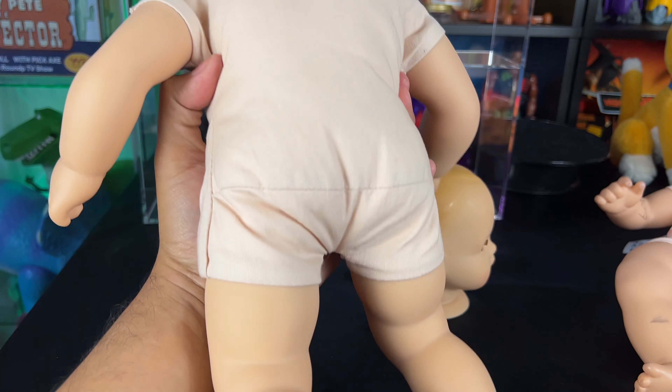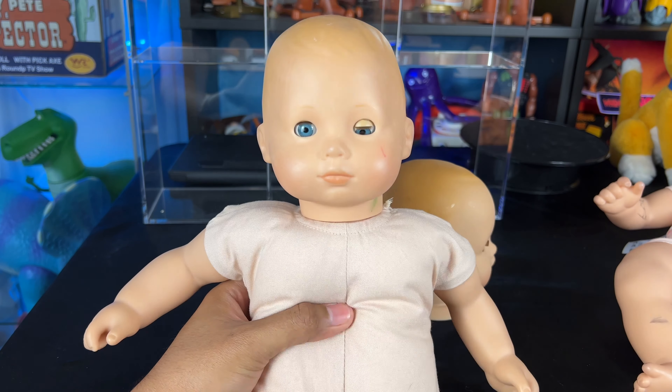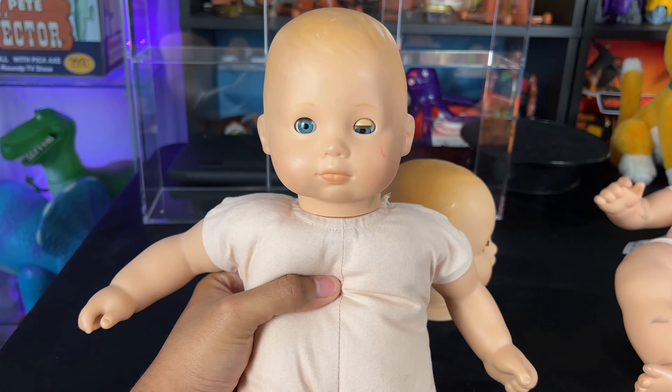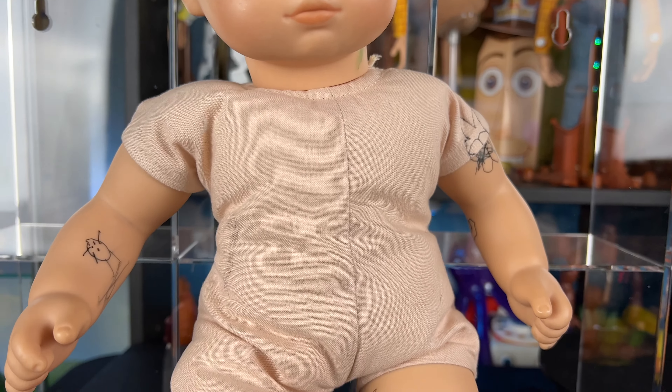The body is way better now. Going from the pink body to this darker color, this looks much more accurate to the movie. The only thing left to add is the markings onto the arms, legs, feet, and stuff.